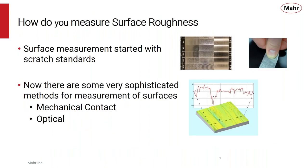In the past we used to measure surface finish with a scratch block or comparator, where you would take your fingernail, run it over the block, and compare that to the part you're trying to measure. That's an okay way of doing it, but there are lots of inconsistencies between various people measuring that surface. Now there are some very sophisticated methods for measurement of surface finish using mechanical contacts or optical instruments with very good, repeatable results.